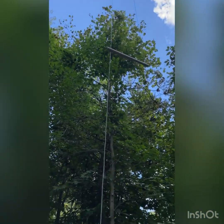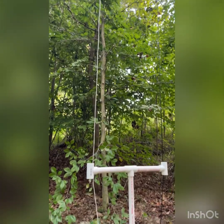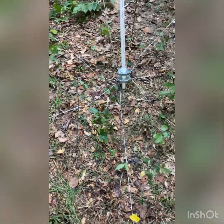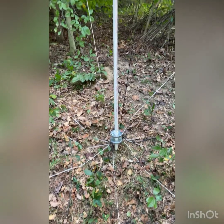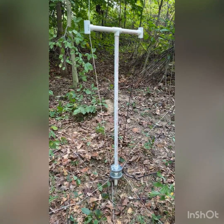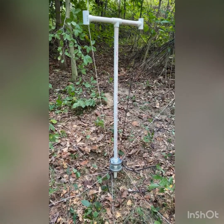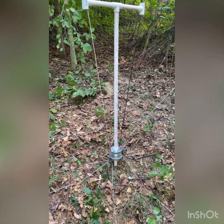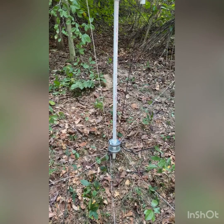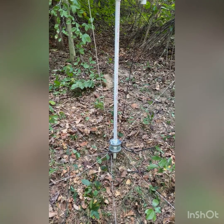We just got done testing it. It's a 1.3 SWR in the middle of the band for 40 meters on the general portion, and for the general portion on 20 meters it was 1.4 — so no tuner needed. It did a fantastic job. We made two contacts: one on 40 meters — he was in Pennsylvania from Indiana here where we're at — and the other was in Arizona, with five-eight and five-nine signal reports.